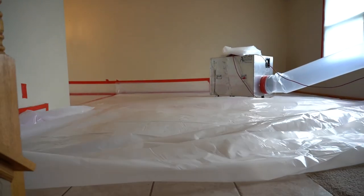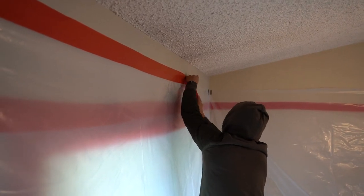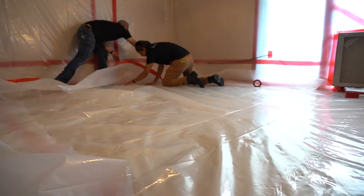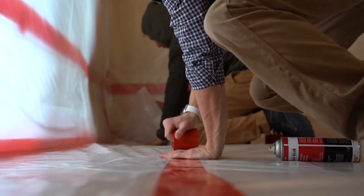In the interior of the abatement area, the team installs a layer of six millimeter polyurethane sheets on the floor and a four millimeter layer on the walls, overlapping the layers 24 inches. An additional layer is added following the same sequence. Anything that can't be moved will be covered and sealed in two layers of six millimeter polyurethane.